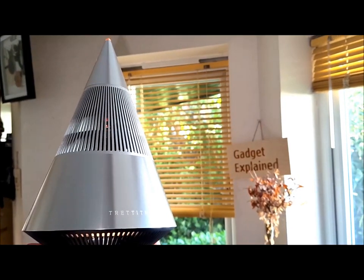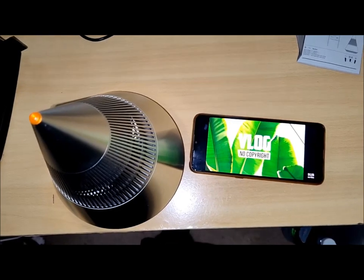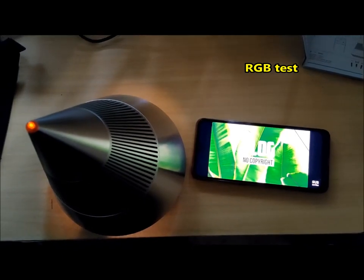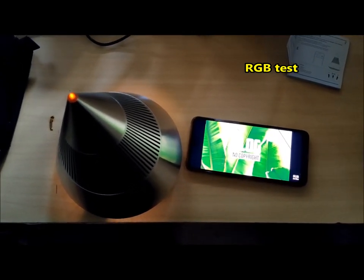The alluring branding and attention-grabbing cone-shaped Tray Sound Mini instantly piques curiosity. In this comprehensive review, we delve into the heart of the Tray Sound Mini's offerings, critically examining its practicality, real-world performance, and overall user experience.